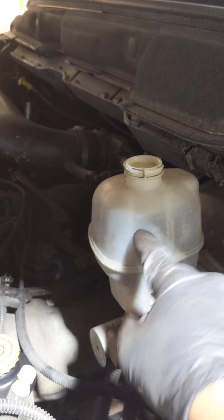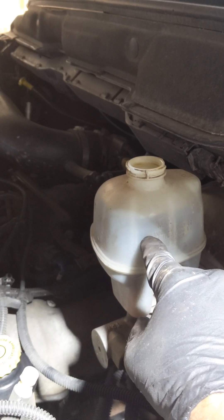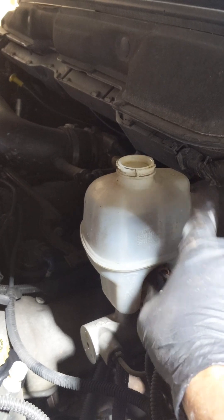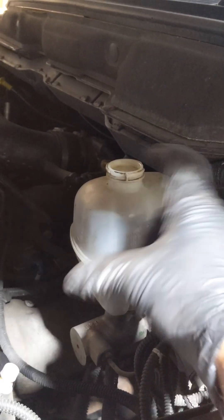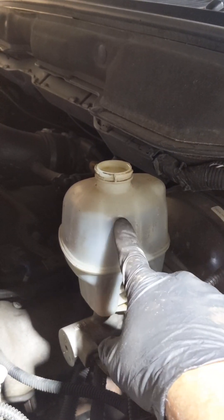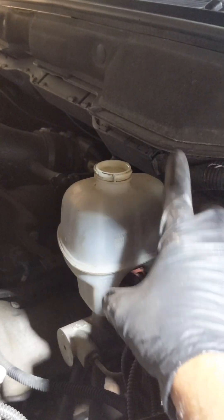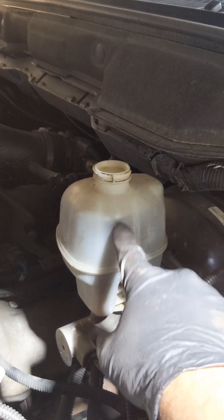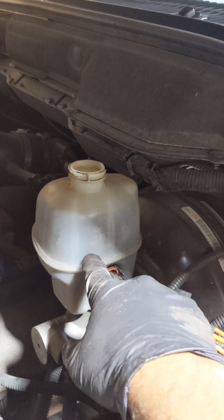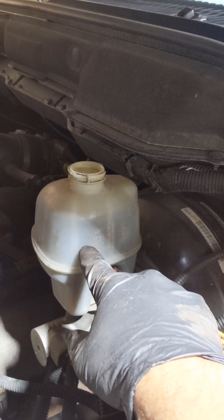If someone starts to add fluid knowing the fluid is low, and then later on goes to replace the brake pads, when you push the caliper piston back in, all that extra fluid you poured in is going to start to pour out. The number one indication when your brake fluid is lower than the recommended value means your brake pads are wearing out — the lower it is, the more they have worn out.